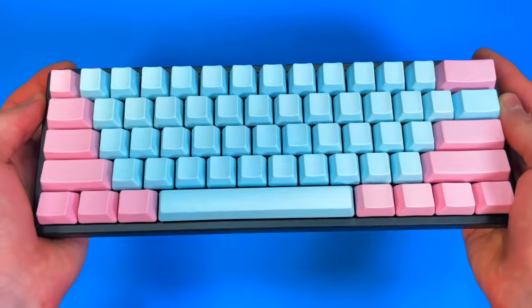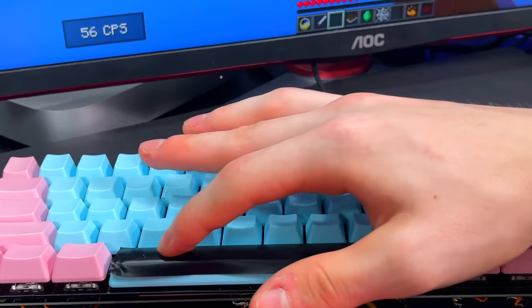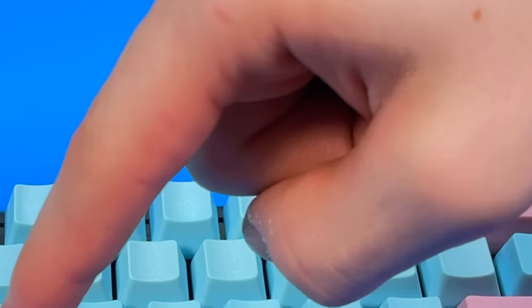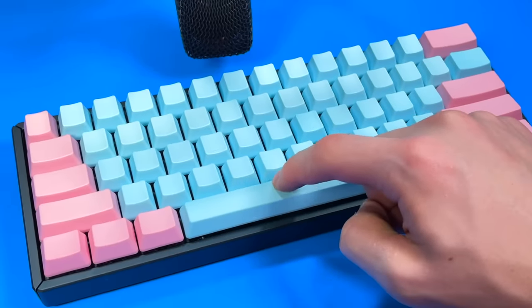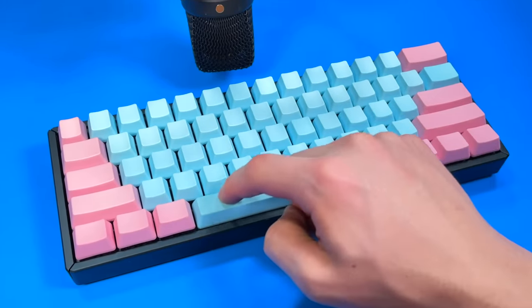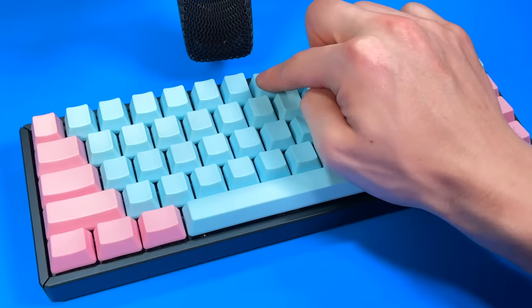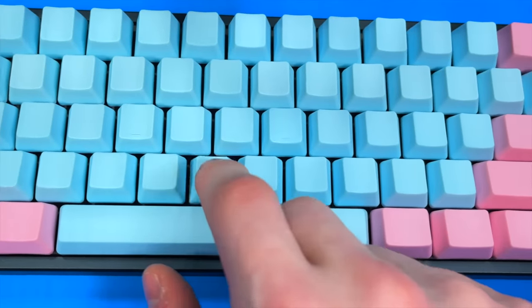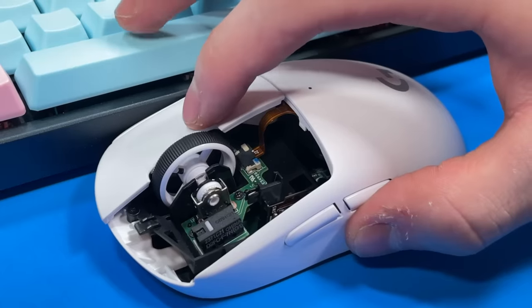I think we are finally ready to test out this keyboard, see what it sounds like, and even see how fast it can click. For the moment of truth — let's hear what this keyboard sounds like. Here's what it actually sounds like compared to a gaming mouse: keyboard, then mouse, back to keyboard, to mouse, to keyboard, to mouse, and even a gaming mouse typing on the keyboard.